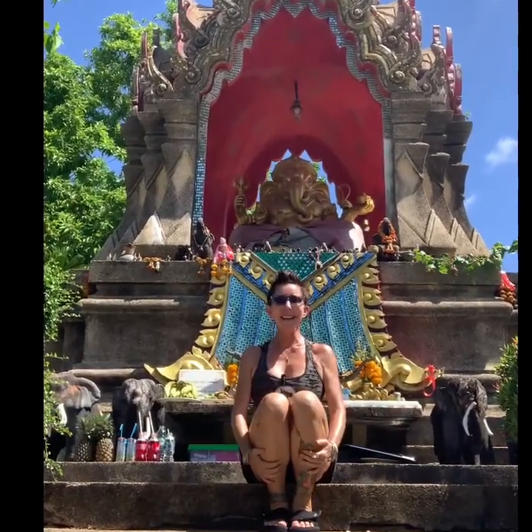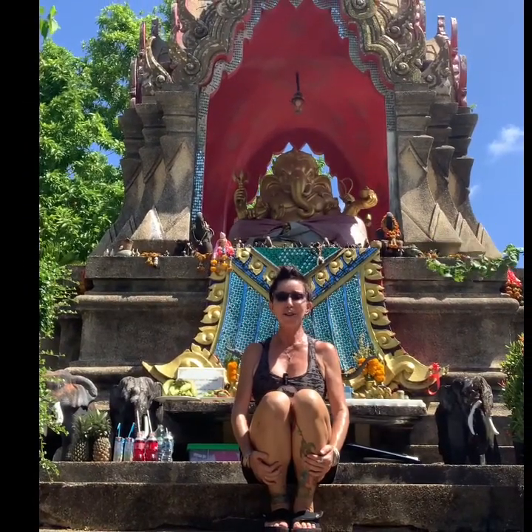Sawadee Ka from Phuket, Thailand. This is Sonia Thailand Trixie with the Good Vibes Thailand YouTube channel.